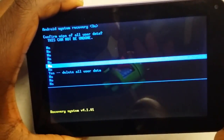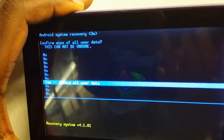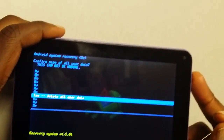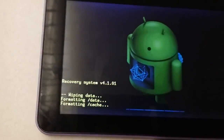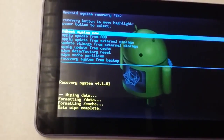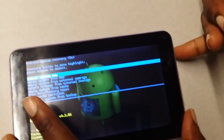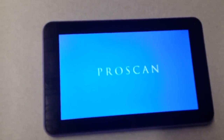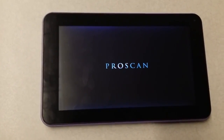Push the button down until you get to 'yes, delete all user data.' This process is pretty quick after you select it. Push the power button once again and you can see the process is now taking place. Once that's done, the first option is 'reboot system now,' and that's what you want. Push the power button to select it. The first initial boot-up takes a bit of time because all the settings are processing for the first time.